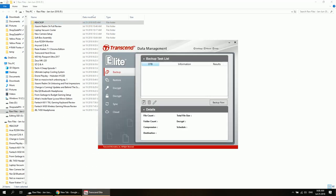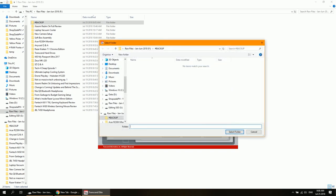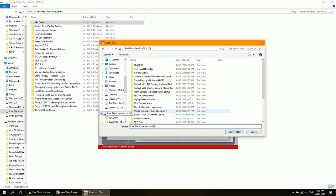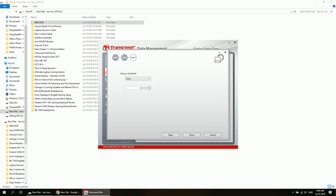Inside the software, we can create a backup by clicking on 'New Task'. Create a name for your backup and opt to include additional options. Click next and choose the files or folders that you want to backup — in this case, my raw files on my desktop. Then click browse and choose the destination folder, which in this case is a folder inside the external enclosure. Click next and set up a schedule if you want — I'll leave it at none to manually backup my files.